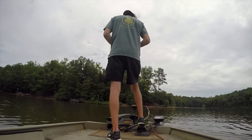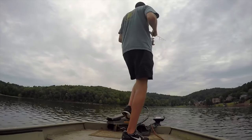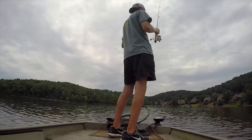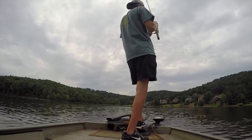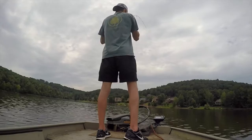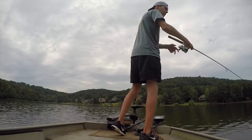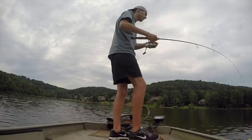It's got like a little shaky head. I usually catch them pretty good on this. I think it's a little bit different. It might be kind of deep. It's deep. It's quite a bit.